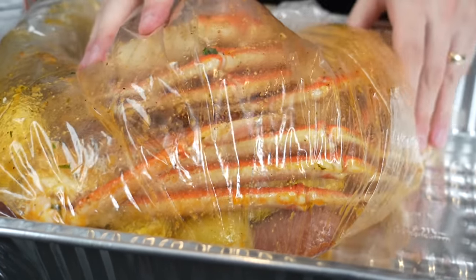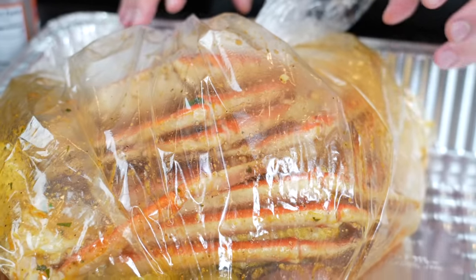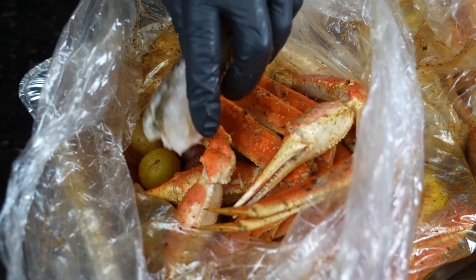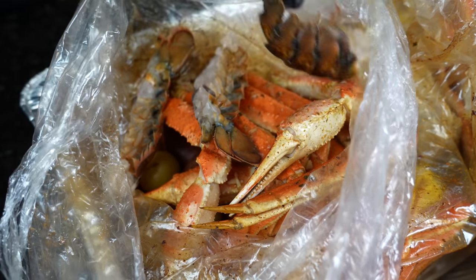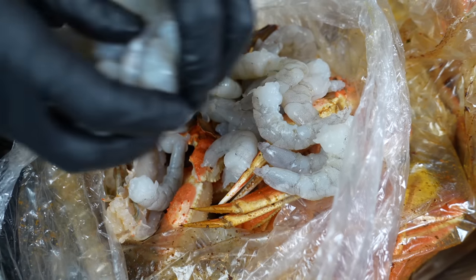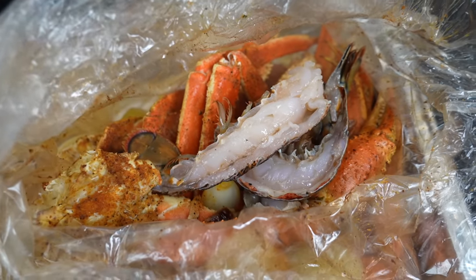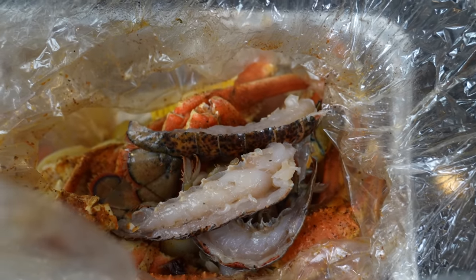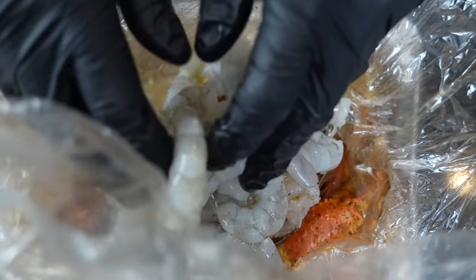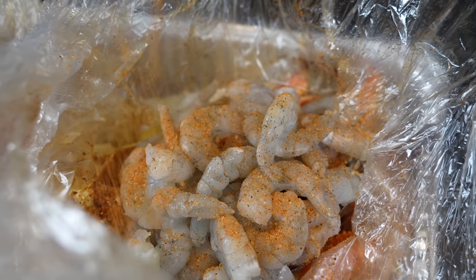Depending on how many bags you're making — this recipe is good for about two boil bags — pop them in the oven at 400 degrees until the crab legs are done and the potatoes are tender. Now that we're most of the way done, we're going to go ahead and add in our lobster tail and shrimp to the top so they don't overcook. You can add it all in at once if you want, but you can end up with rubbery shrimp and lobster. We're going to hit that with a top coat of seasoning, give it another shake, and make sure the sauce is well distributed.